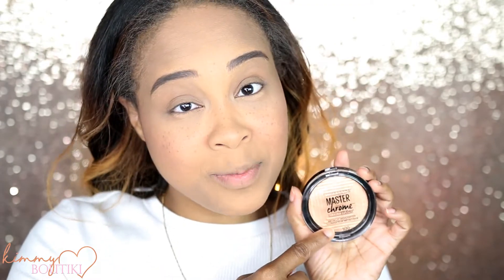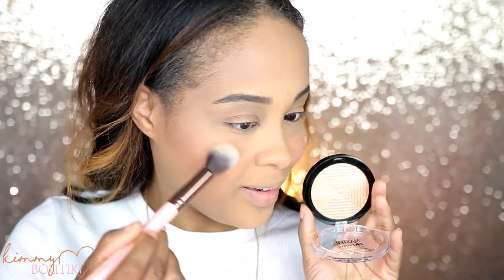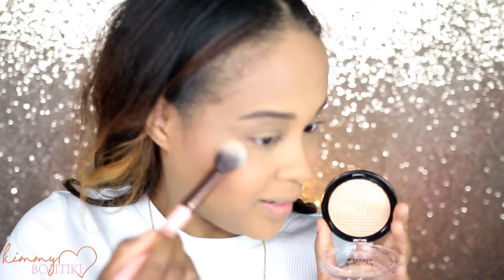Now I'm going to go in with my Maybelline Masticombe Highlighter — this is in Molten Guild — using my Luxie 522 Tapered Highlighter Brush to apply this.